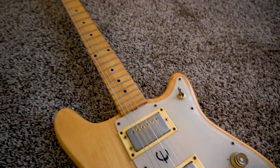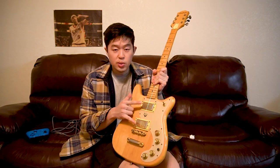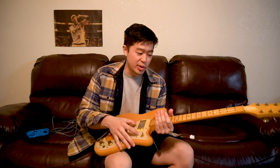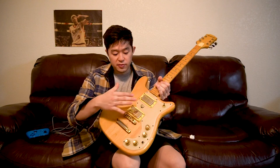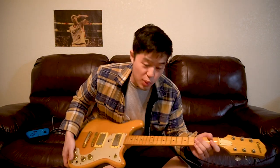Usually my biggest gripe with Japanese-made guitars is the neck quality and hardware are really good, but sometimes they lack quality in the electronics and pickups. But these pickups sound so good. Right now there's only one string attached — the G string — because I was cleaning it up and setting up the action, just playing around with the action height. But even with one string, I can clearly tell these humbucking pickups sound very, very good. I'll show you how this guitar sounds with one string.